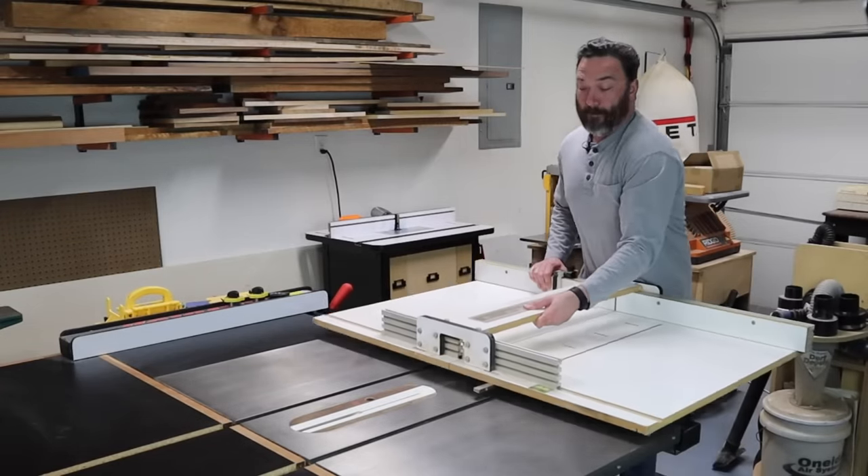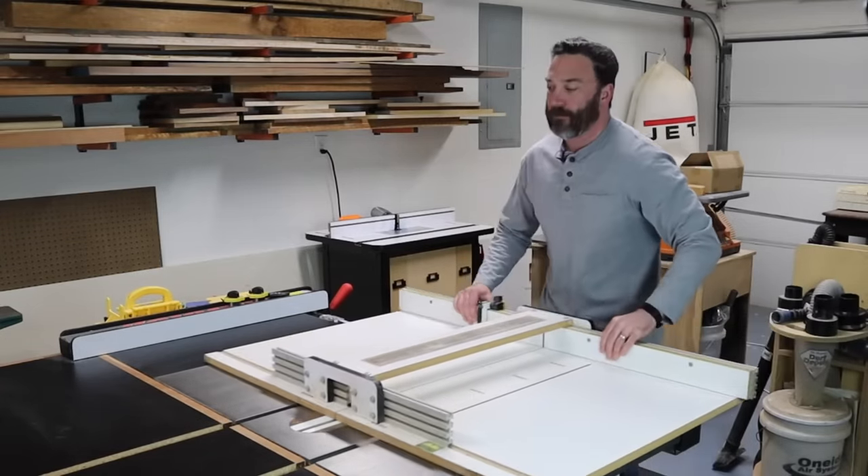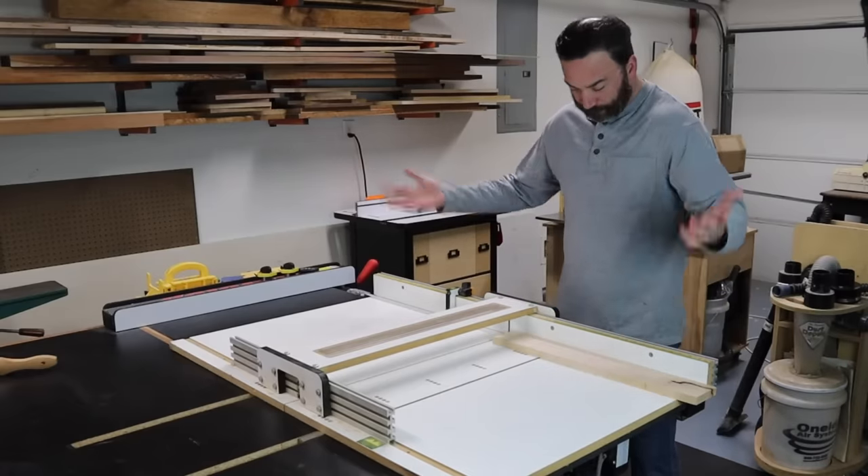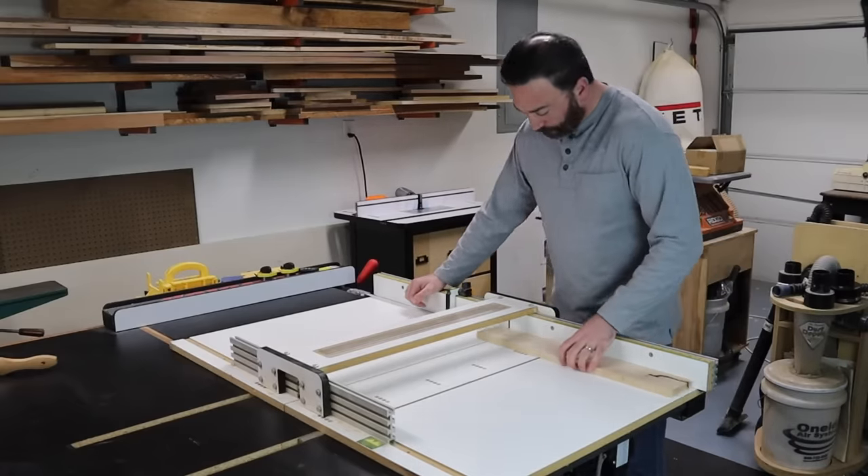My old crosscut sled is one that I picked up at a yard sale a few years ago. This one has a few flaws I'd like to address. First of all, it's way too big and heavy. I've actually never used the full capacity of this thing, so I'm looking to make something much smaller that will fit what I do day to day.